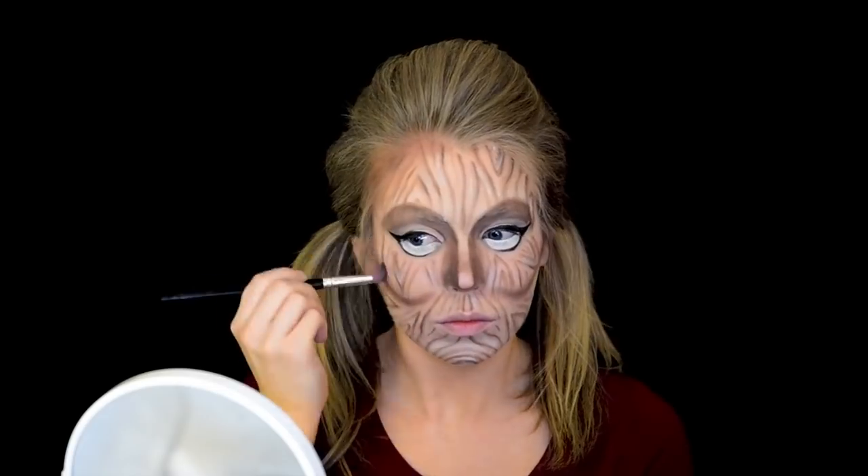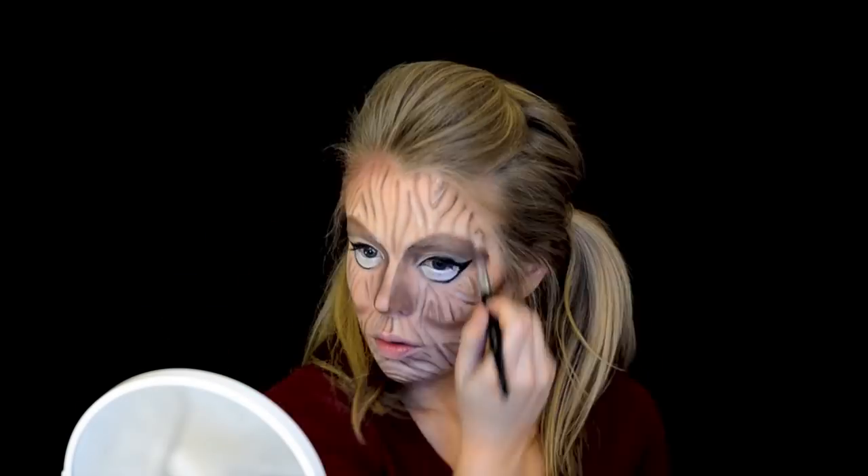The next thing I want to do is add even more dimension. I'm taking my bronzer and just going to do some subtle contouring around my face. I'm going to add a little bit of blush right on the apples of the cheeks. I'm also going to use my e.l.f. liner to draw some lashes on the bottom eyelid.